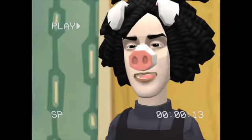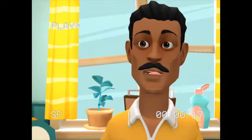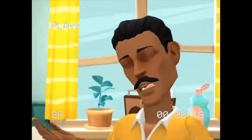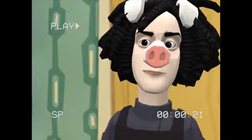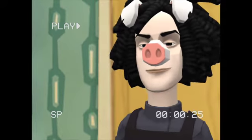Not anymore. There's a better way. Say hello to Kitchen Gun. Kitchen Gun.